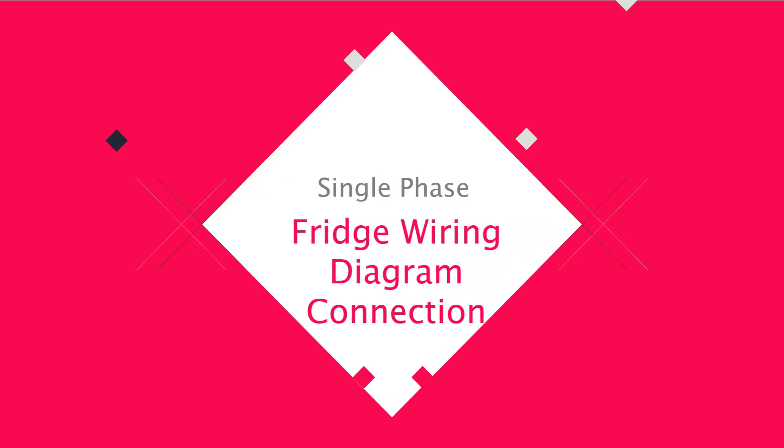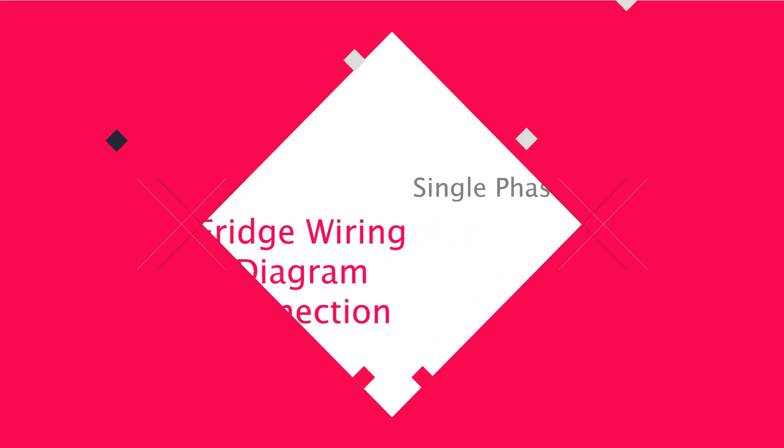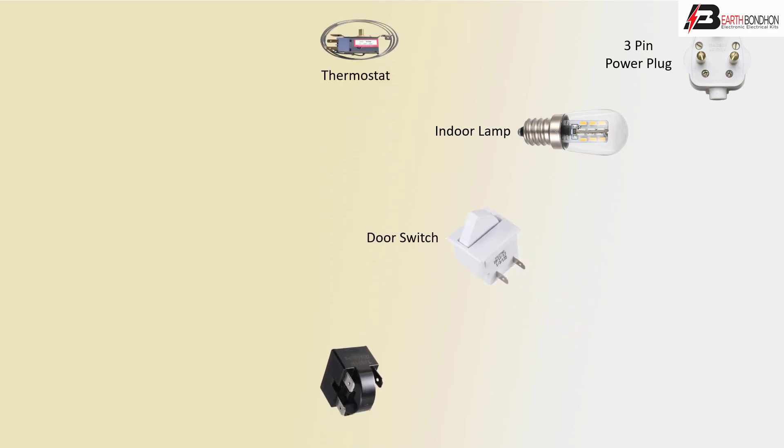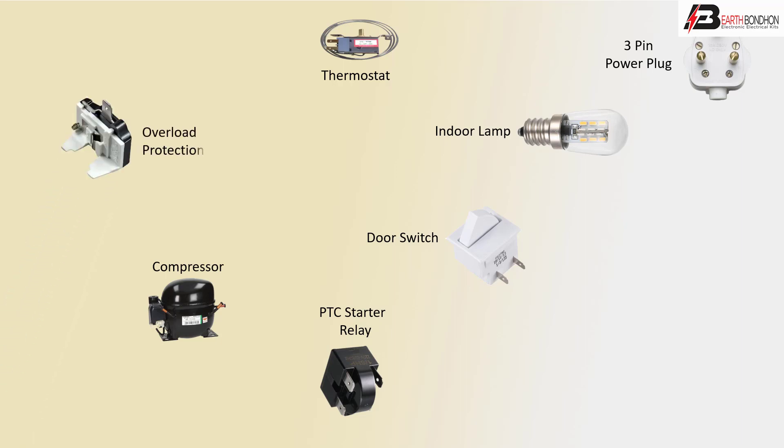Hello viewers, today I discuss the single-phase refrigerator wiring diagram connection. First, the components: 3-pin power plug, indoor lamp, door switch, thermostat, PTC start relay, compressor motor, overload protector, and compressor connector.